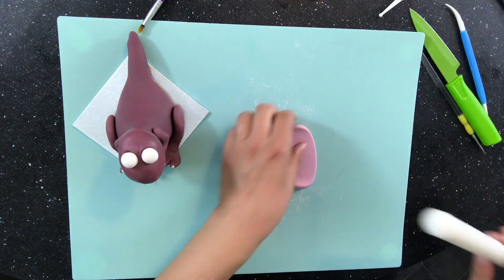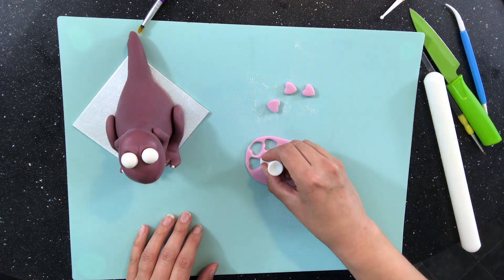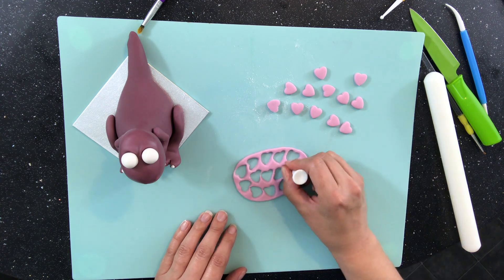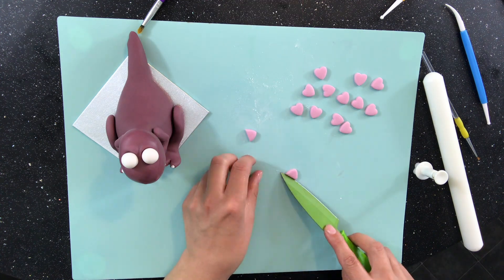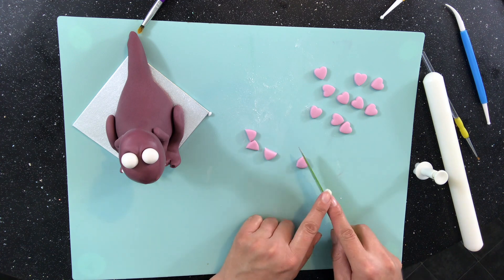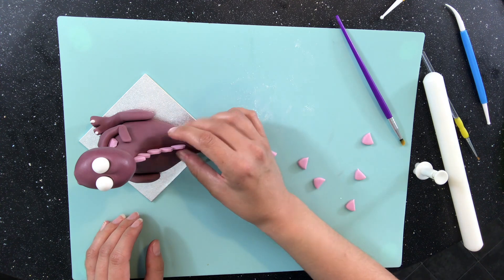I wanted there to be spikes down the back, so I roll out more of my pink fondant and use a plunger cutter to cut out loads of little hearts. I cut off the rounded end leaving me with just the triangle, and then I can stick them on in a line starting at the head and ending up at the tip of the tail.